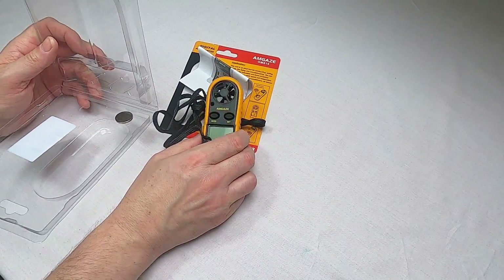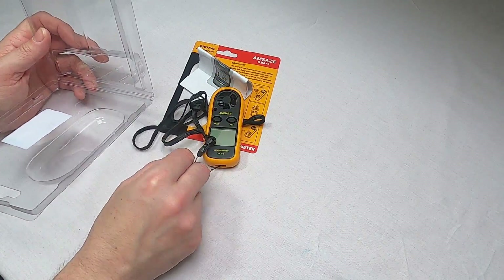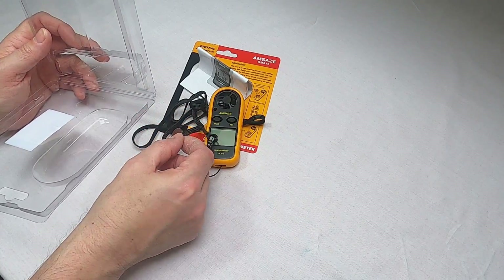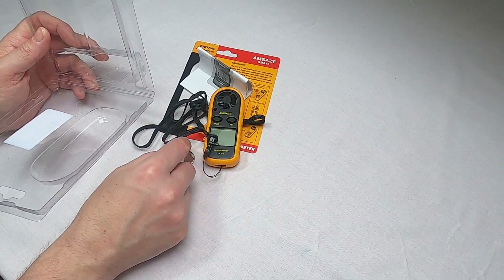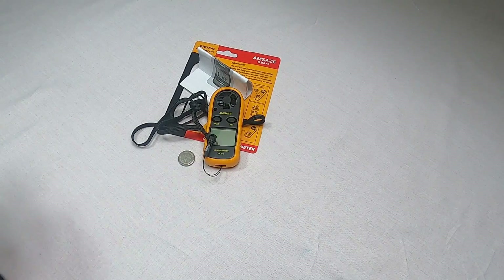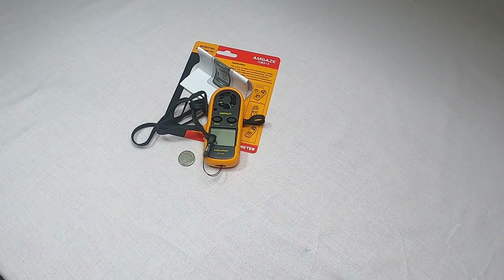The anemometer itself and a CR2032 battery — that battery did come in a little plastic bag but I've taken that out for these demonstrations. It's a lot easier not to have too much packaging around; it's just a struggle opening it on camera sometimes.